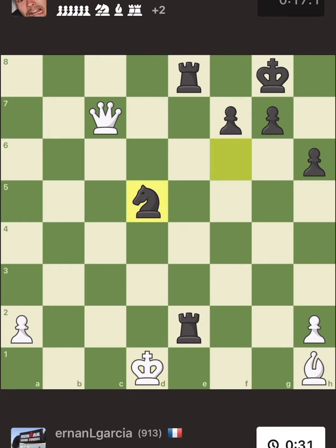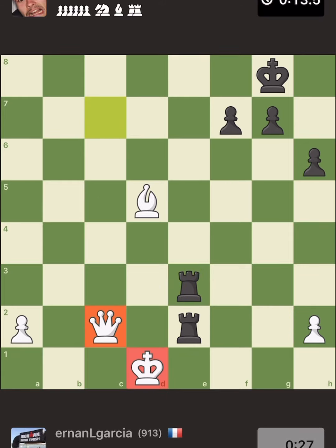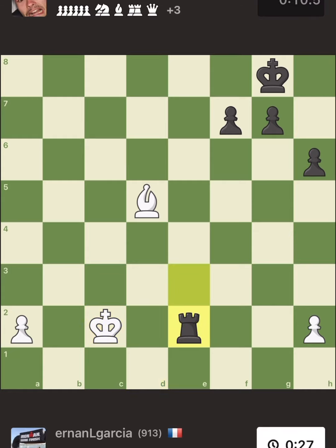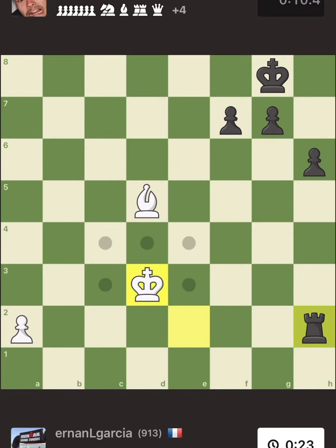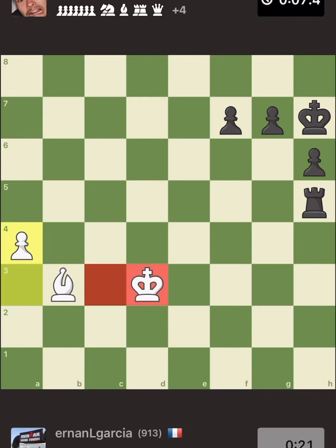I still have my queen — he lost his queen because he was moving under pressure. You have to put your opponent under pressure when you're playing bullet chess. They have to feel the pressure of losing time. He has only 10 seconds, I have 22 seconds.